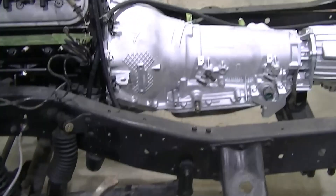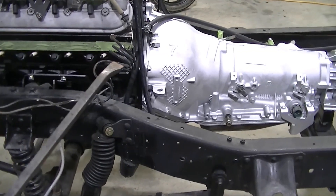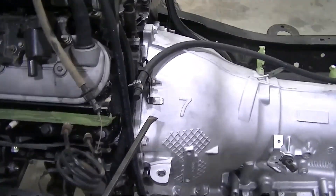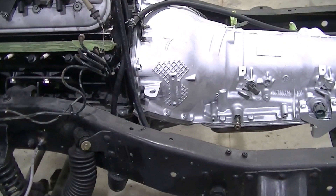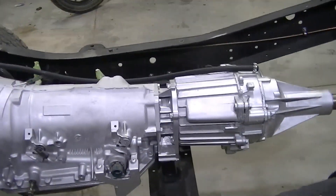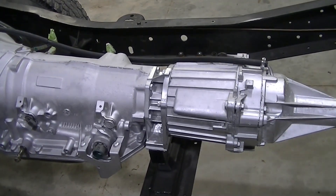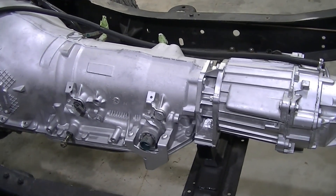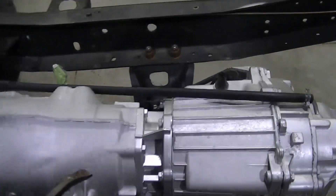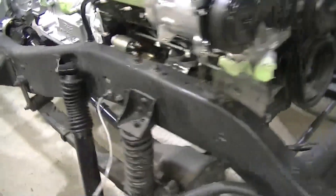You can tell that the transmission has been cleaned up and painted. We also put a new front pump seal in here because the old one was getting a little tired as well. The other thing we had to do on this drivetrain is we had to get an adapter so that we could turn this transfer case. Let me go to the other side and get a better shot of it from the left side.